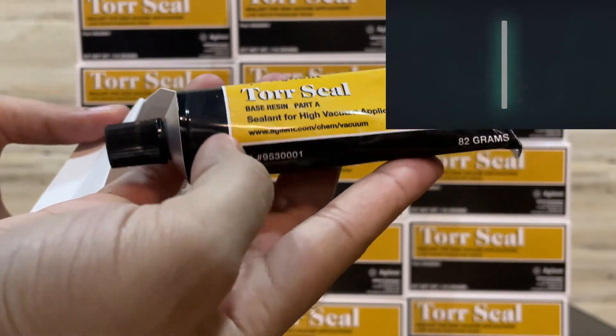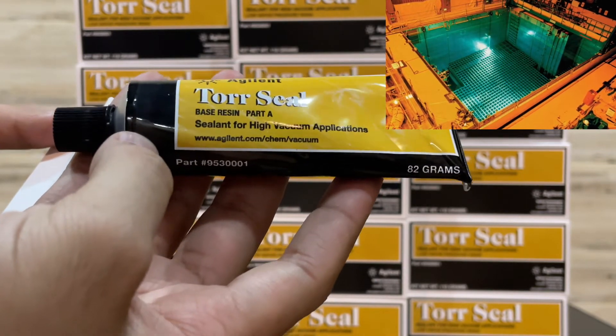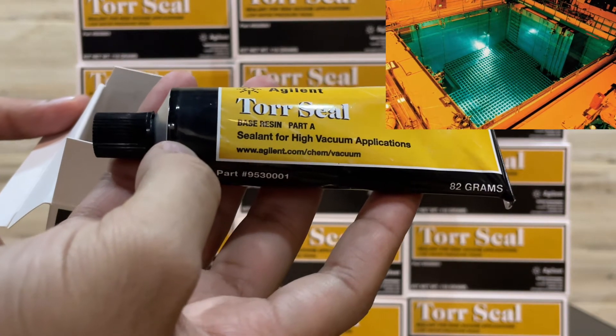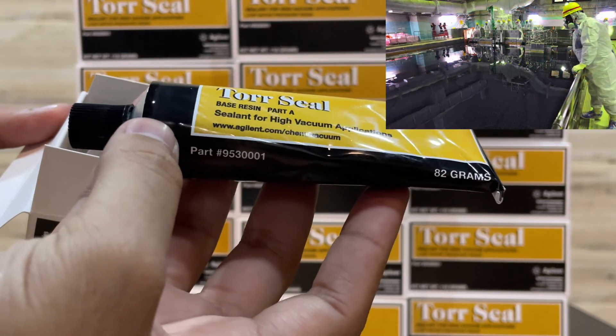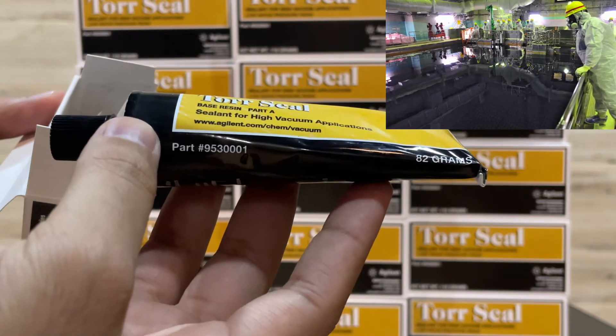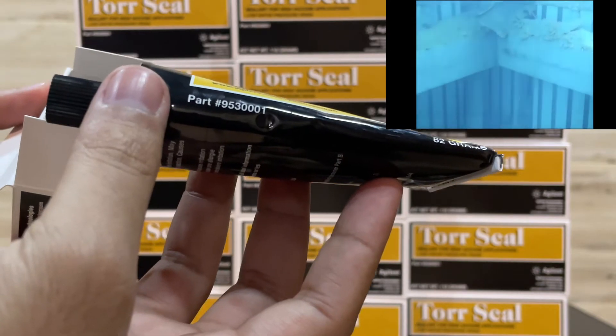This is Part A, the base resin — a sealant for high vacuum applications. Its net weight is 82 grams. The Agilent part number is 953001.